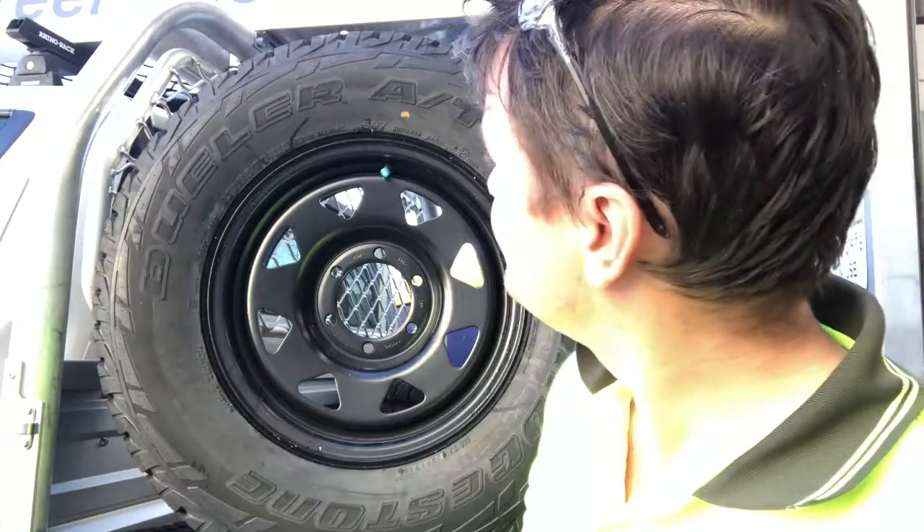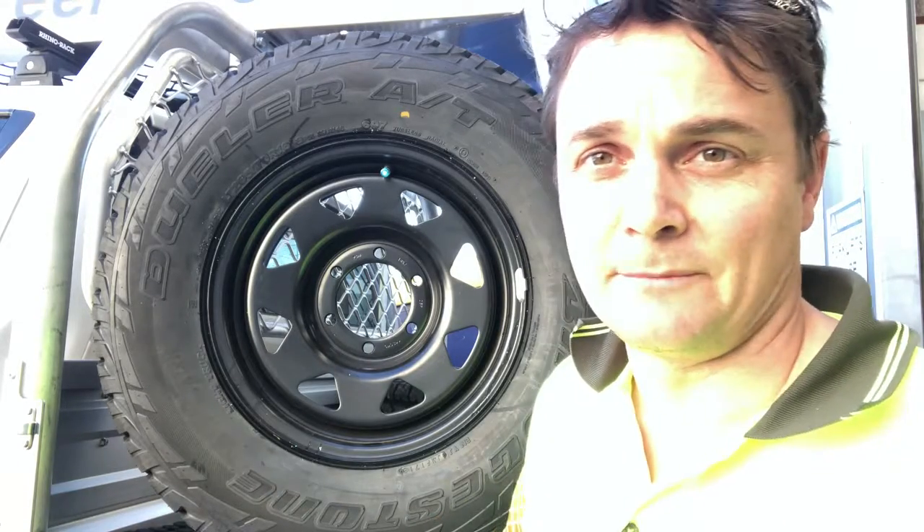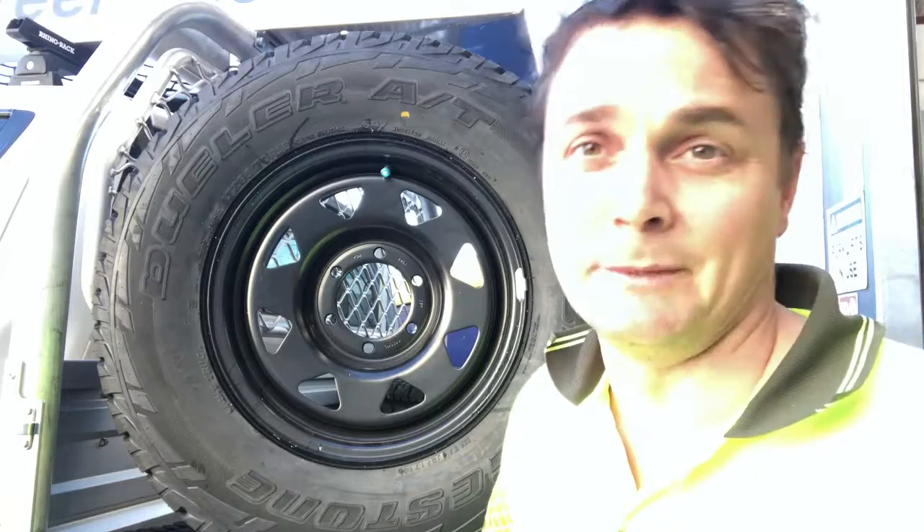It's a White Truck 265/70R16. I've had good experiences with them. I'm not saying they're particularly better or worse than Mickey Thompson's or Cooper's — you can argue about that until the cows come home. I've liked them in the past, I like them now, so I'm doing them again.